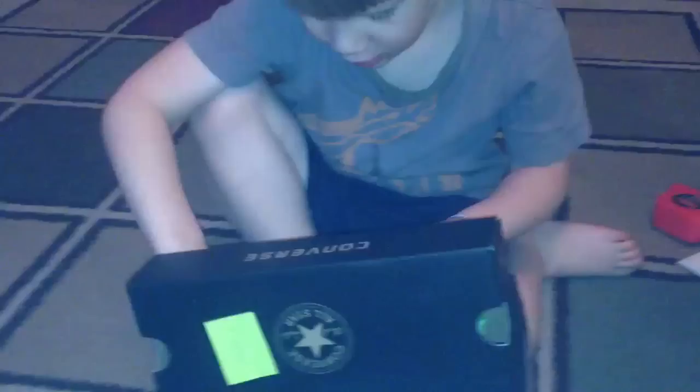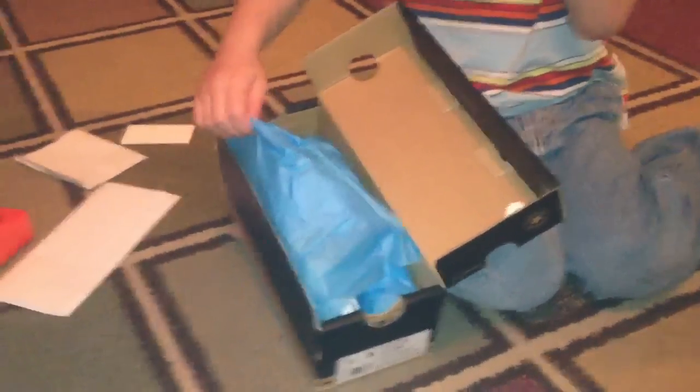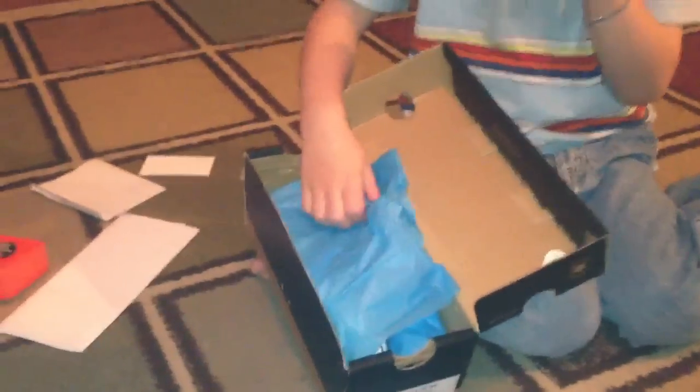What is it? What is it? What did you get? What is it? There's something in there. You might be supposed to look at that. Open it up. Let's see what it says.